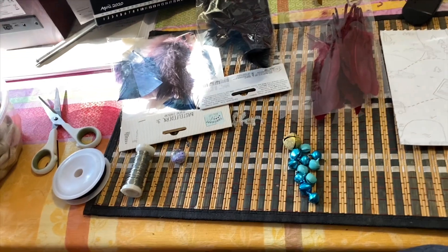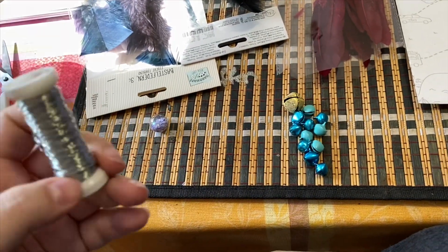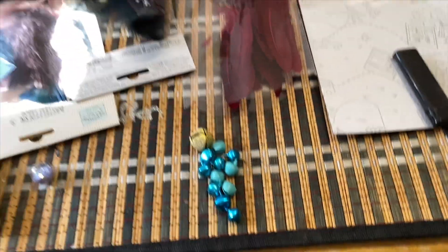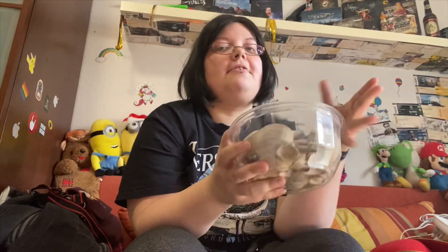Ihr braucht: Schere, schwarzes Band, Draht, Kugel, Glöckchen, Feder. Ach ja, und so eine Muschel. Wer Muscheln hat, ist immer perfekt für Piratenhüte.